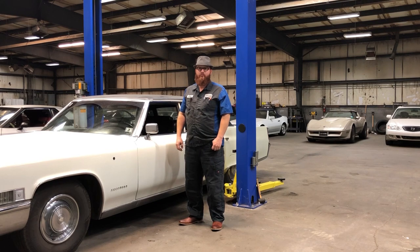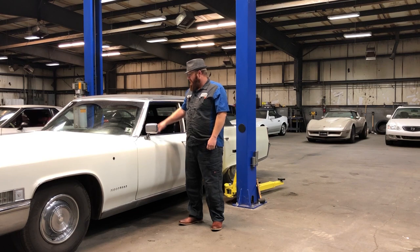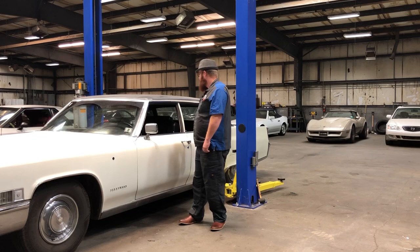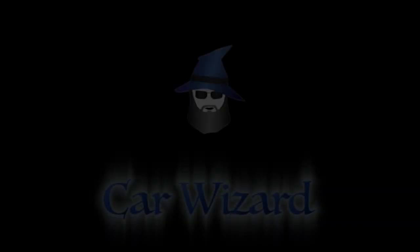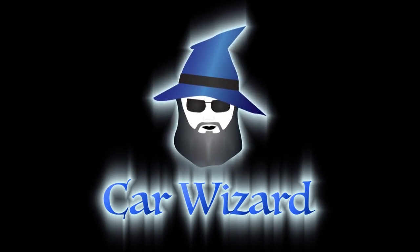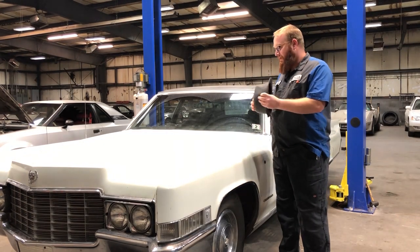Welcome back to the wizard shop, and happy holidays to those watching live this week. This is a beautiful 1969 Cadillac Fleetwood Brougham, and this is not a customer's car — this is my new acquisition, the wizard mobile. This is going to be a little project for me. I don't really have to do a whole lot to it; it's in pretty good shape. I got it for a good price, and it's going to be my daily driver.